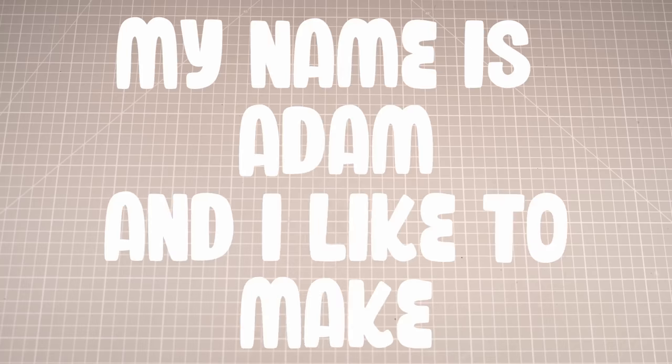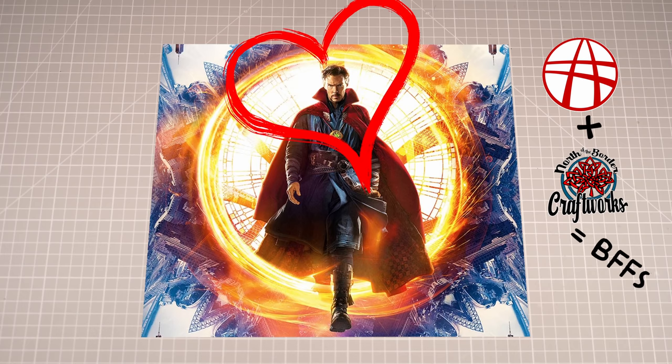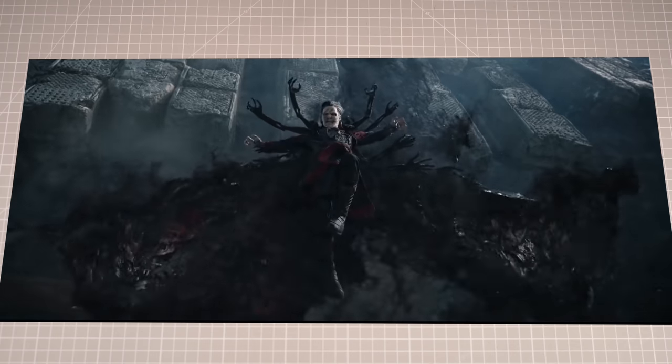Hiya folks, my name is Adam and I like to make tiny nerdy things. If you're anything like me, then you're a big fan of Dr. Strange, but you're also a little bummed out at just how alive he tends to be. Thankfully, at the end of the latest Multiverse of Madness trailer we got a sneak peek at this little fella, so naturally I wanted one of my own.